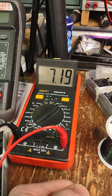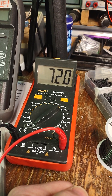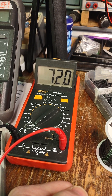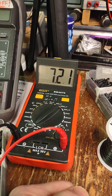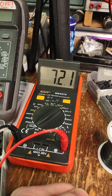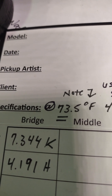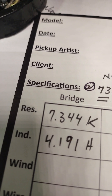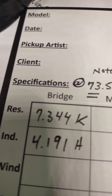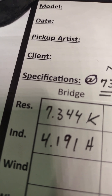So I started out at 7.07k — what a cheaper meter would probably just read as a plain old 7k. We're now up to 7.2 and it's still rising. As we get up here to 73.5 degrees Fahrenheit, where I measured this when I was working yesterday, it goes up to 7.344k. So from 67 to 73 degrees, we go from 7.07k to 7.3 and a half k, basically.